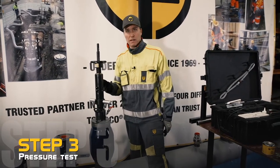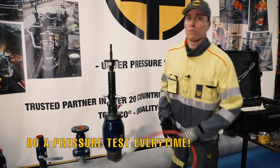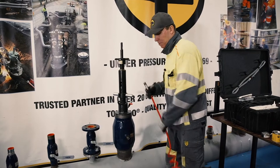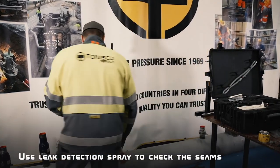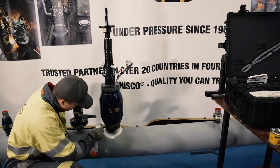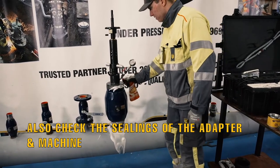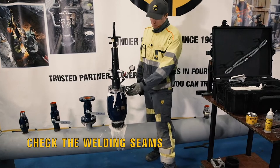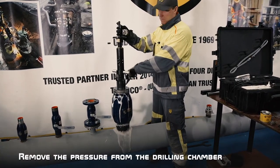For the pressure test you can use compressed air or compressed water. I'm going to use compressed air because it's a little bit faster and more convenient. Pressurize the drilling chamber and put a manometer to control the pressure. Then take leak detection spray and go through all the welding seams. You can also check the sealings of the adapter and the machine. The most important thing is to check the welding seams and everything that will stay on the pipe. When everything looks good, you can depressurize.